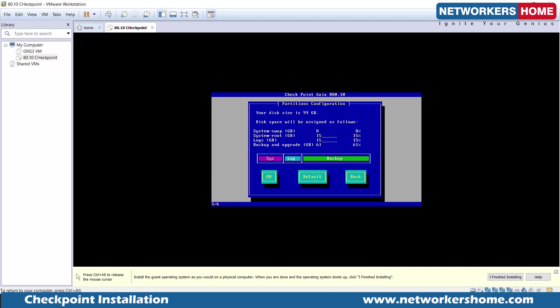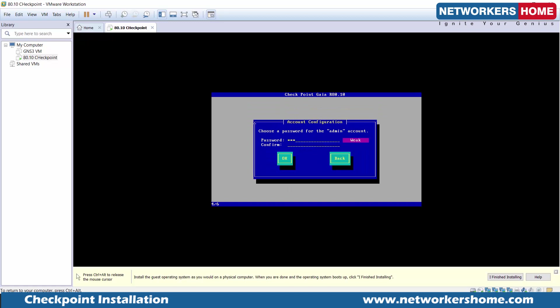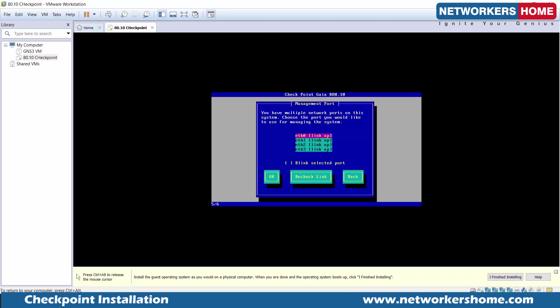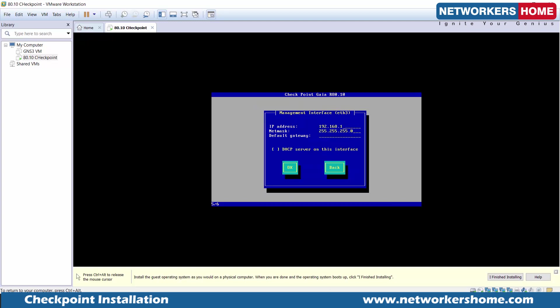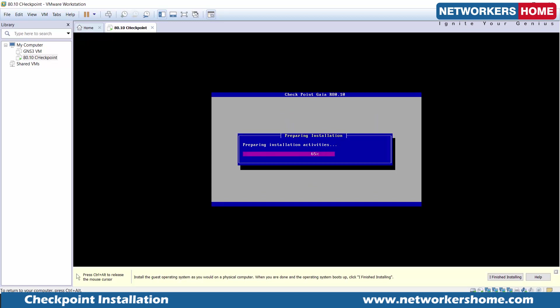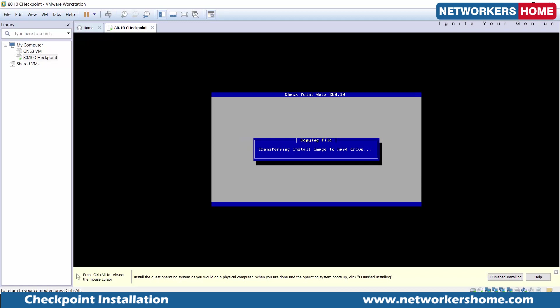Here are some parameters. I need to create a password for the admin account — that's the default account and you can change it later. We are checking all four network interfaces. As mentioned, the last, highest-numbered interface is going to be used for management. This is our management IP, for managing the Gaia OS. I'll give it an address so I can access it from my subnet. We confirm the installation — it will format the hard drive space we've allocated. I allow it.